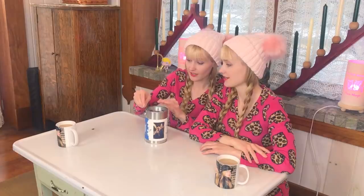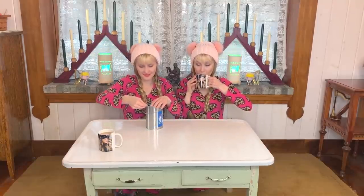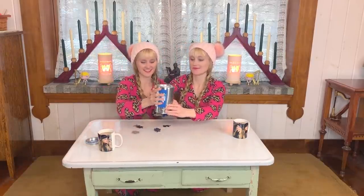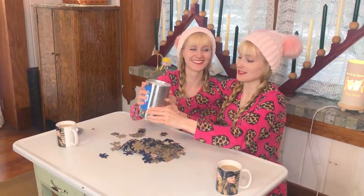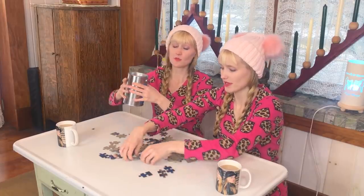There's a tool for that — a cute little tin, it's awesome! We've never done a puzzle of ourselves before, this is fun. But we are puzzle experts. Let's dump it out — okay, ready? This shouldn't be too hard.